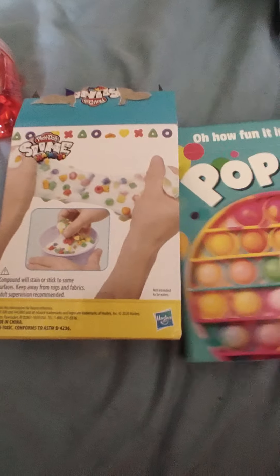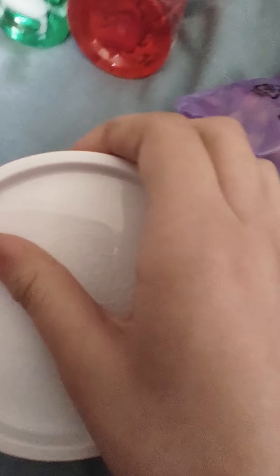Hey guys, it's me. Today we're opening this pop it, this play-doh slime, and these two sea life slimes. Let's get started. These are the stuff you mix into the slime.